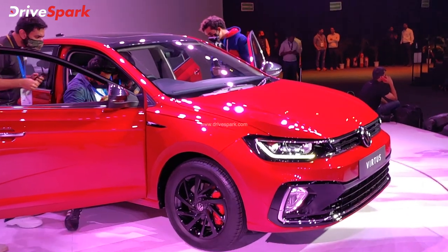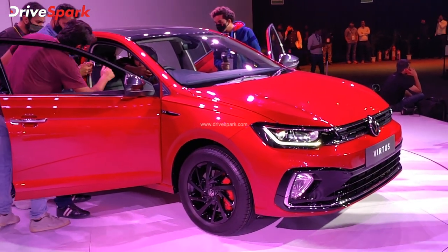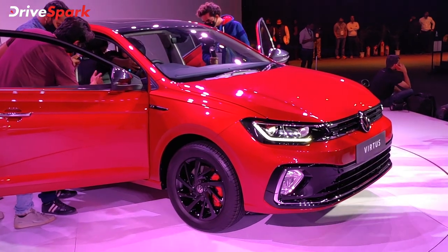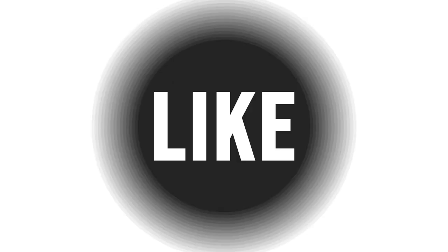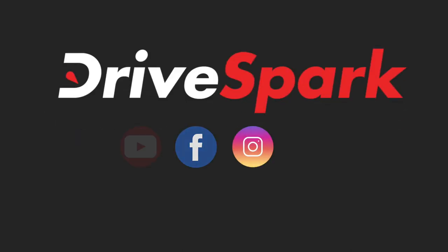If you like this video, please share and subscribe to the channel. This is Bharadwaj signing off — stay safe and drive safe. See you next week.